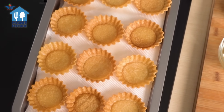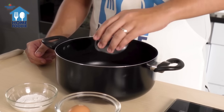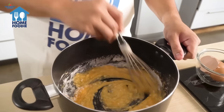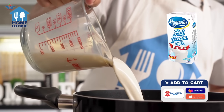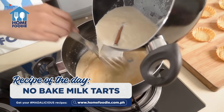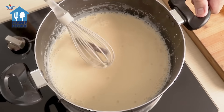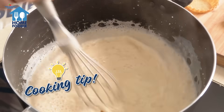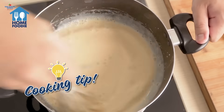While our tart shells are cooling, let's move on to the creamy milk filling. In a big saucepan, combine sugar, Magnolia brown eggs, cornstarch, and Magnolia all-purpose flour. Mix everything well. In another saucepan, heat the Magnolia Full Cream Milk with a cinnamon stick until it's just below boiling. Slowly pour the hot milk into the egg mixture and mix well. This technique, known as tempering, helps to achieve a smooth and creamy filling.